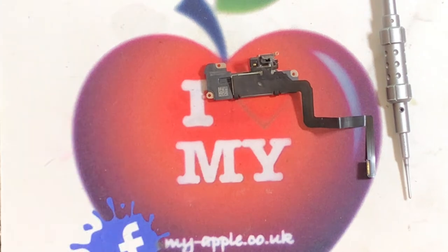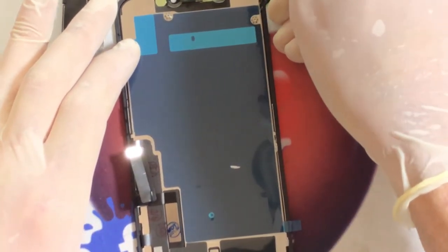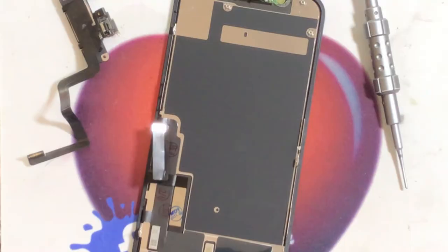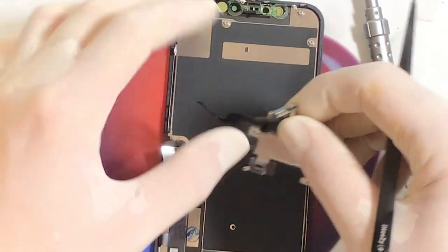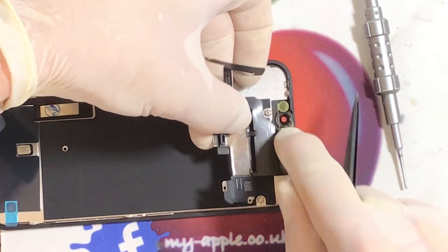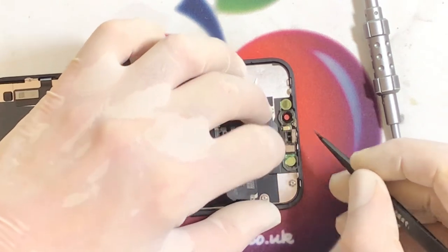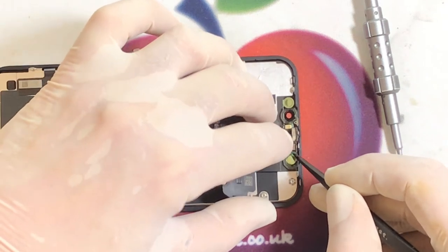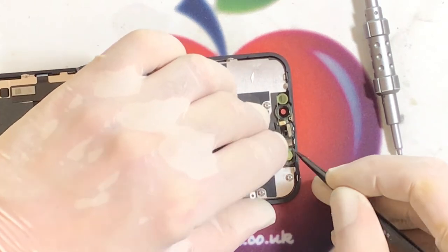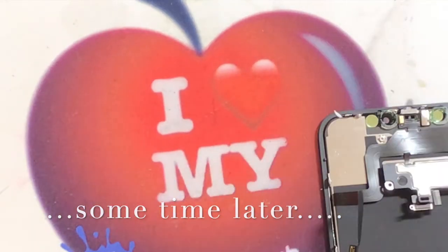New screen time. This is your new iPhone 11 screen. Let's take off the protective film — you need to be very careful doing this, you don't want to damage the new LCD. What we want to do first is line up your ear speaker. There we go — the ear speaker is in, which should then line up your front microphone and also your front camera. That was more difficult than it should have been.